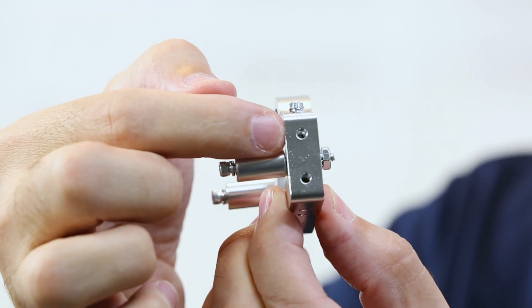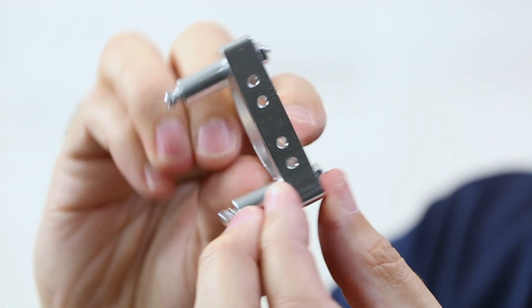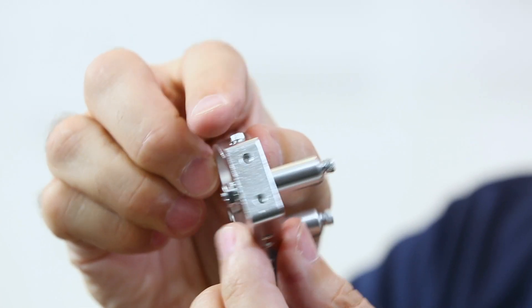It has multiple mounting points. I've got mounting points on this side, on the bottom, obviously on the opposite side. And then with these standoffs on the front, I can mount it through the front of the beam. So it becomes a very versatile type of mount.